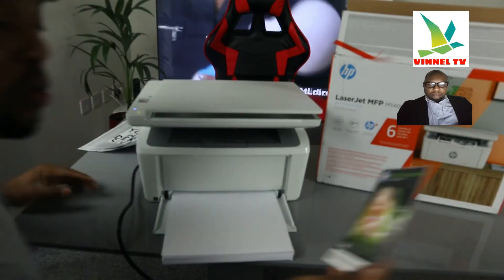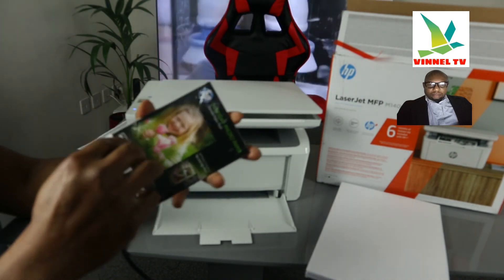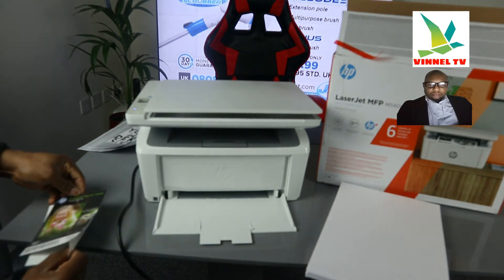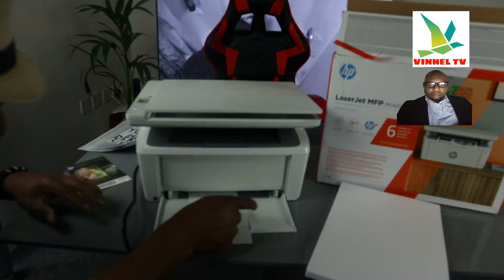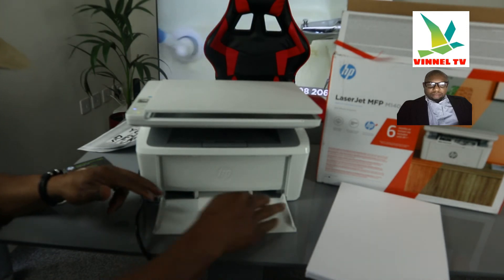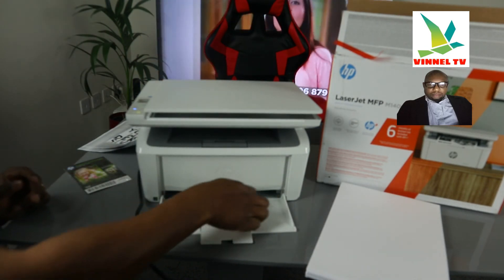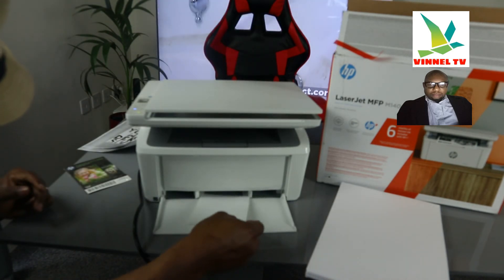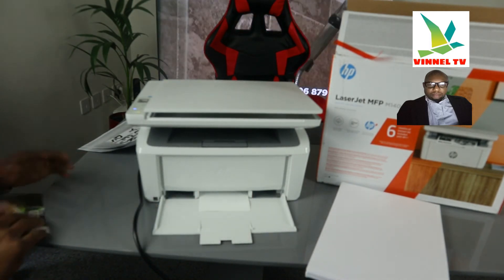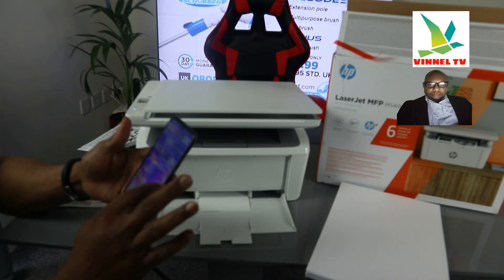If you want to load photo paper, you need to remove the current paper and load the particular paper you want to use. So if it is photo paper, just load the photo paper. Make sure you load it inside properly so the printer recognizes that you have photo paper. A lot of people ask how to load paper — this is how to load particular paper.